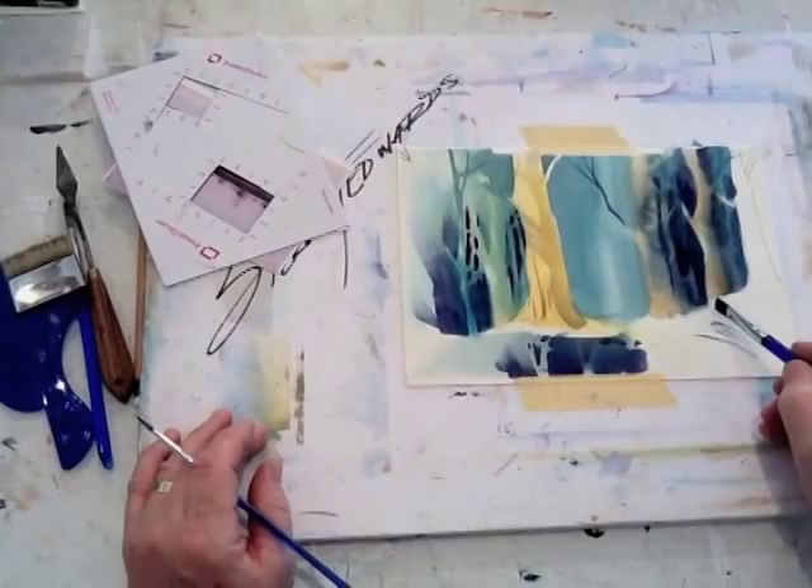Now if I can show you all something real quick, I'm going to show you how to isolate something in a painting to paint.